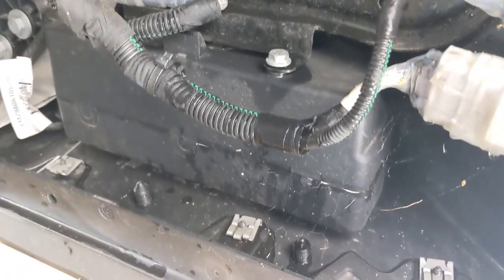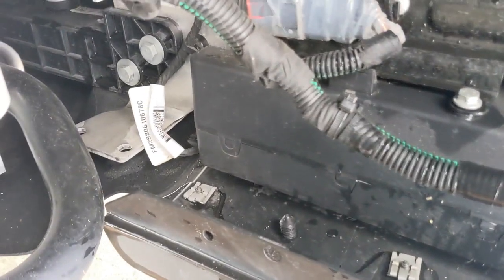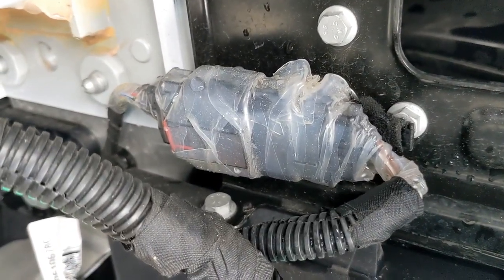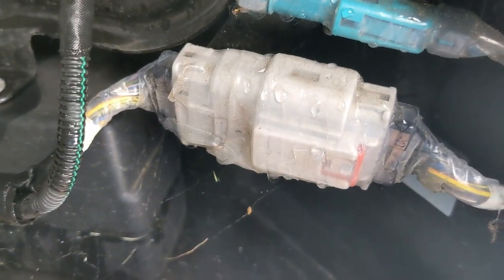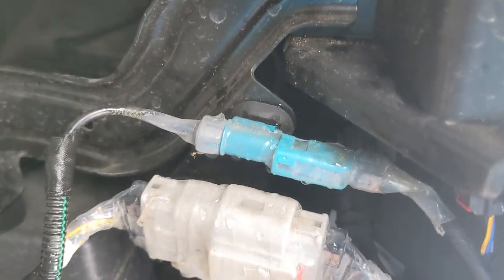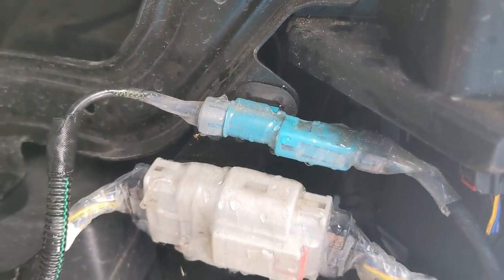None of this looks real serious. It's definitely better than it used to be, but even with what I've done, I think it's pretty important that these two connectors in particular be wrapped and have a little silicone grease and maybe some plastic dip where the wires enter. I've wrapped a few other connectors here too.